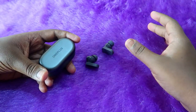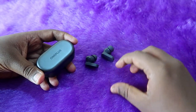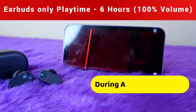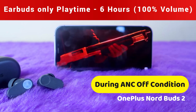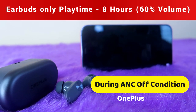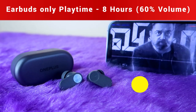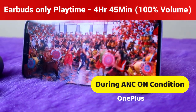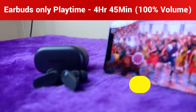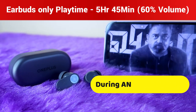With ANC off at 100% volume, you get a maximum of 6 hours of playtime on the earbuds only. At 60% volume with ANC off, you get up to 8 hours of continuous music playtime. With ANC on at 100% volume, you get 4 hours 45 minutes, and at 60% volume with ANC on, you get a maximum of 5 hours 45 minutes of continuous playback.